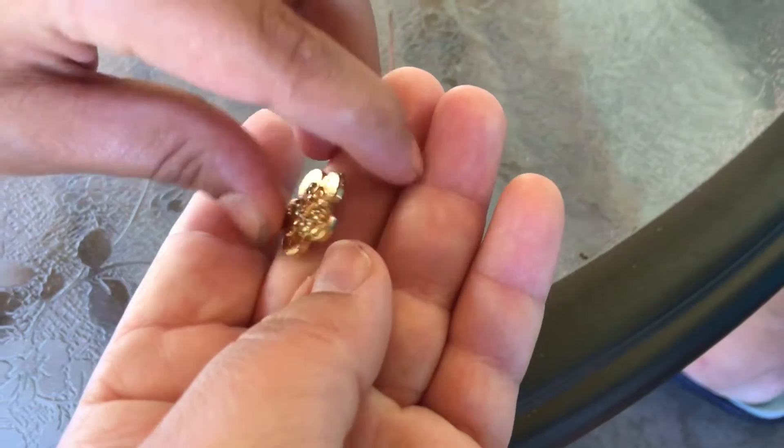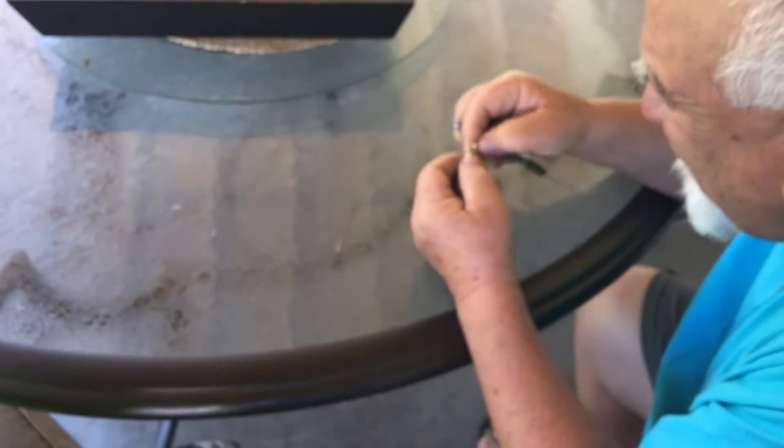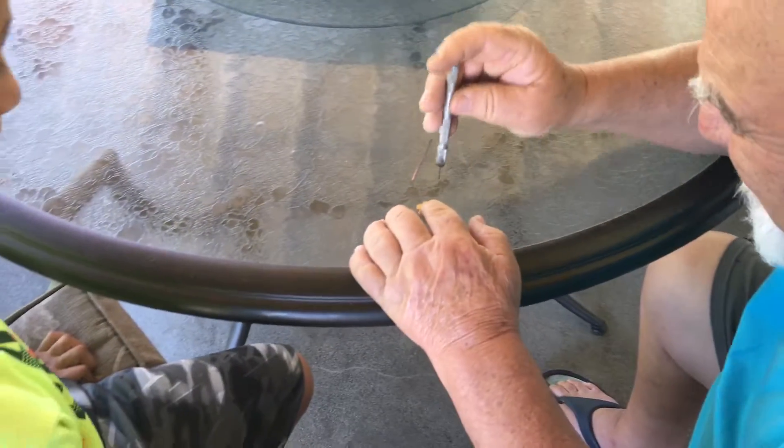And so what are you guys doing now? We're gonna drill a hole in it, so we can make a new hole because it broke off. Cause the loop broke off? Yeah. And then later we might paint it.